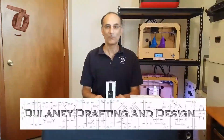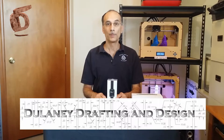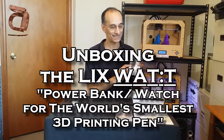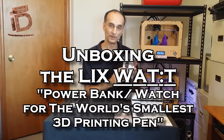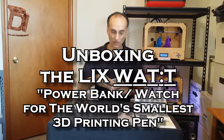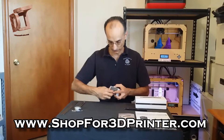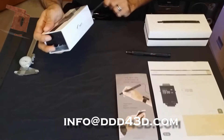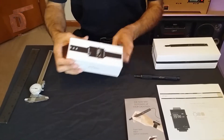Hi everybody, I'm Russ with Delaney Drafting & Design, and today we're going to be unboxing the new Lix Pen Watt T power bank and watch for the Lix Pen, the smallest 3D printer pen in the world. Let's get started. Attractive packaging that matches the Lix Pen itself — looks nice and durable.